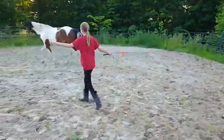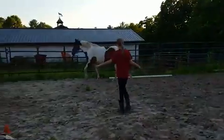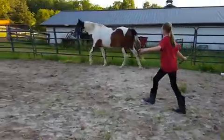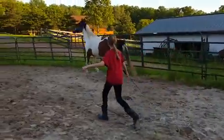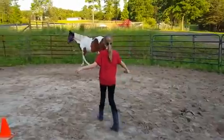Stay a little right — remember, he goes left. Careful, you're cutting him out. That's it. Keep him moving now. That's it. You're getting it. Keep him moving.